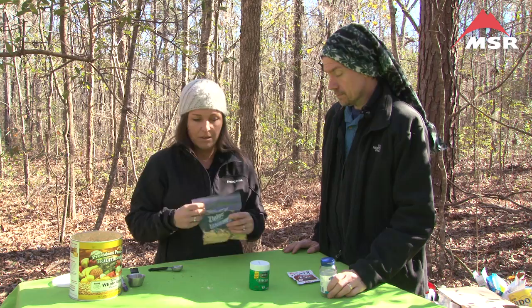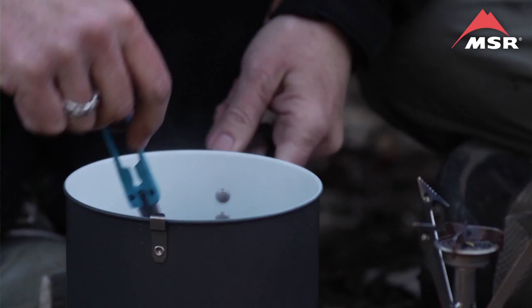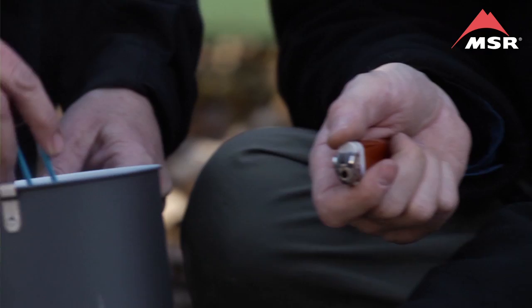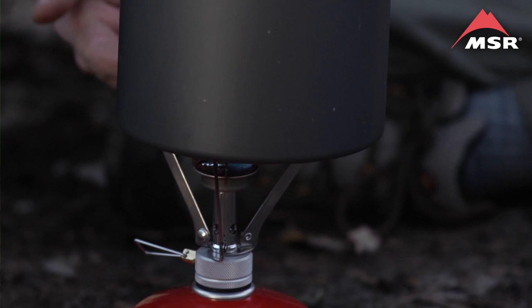Now we're going to hit the trail and make some soup. We're adding our egg soup mix to three cups of water — we're making two servings. Go ahead and add the mix in, and Christine's going to stir it up while I light the pocket rocket. It's bouillon — I crushed it up.